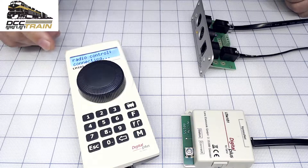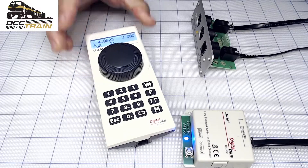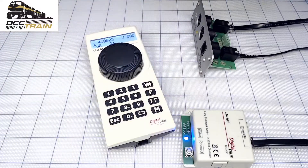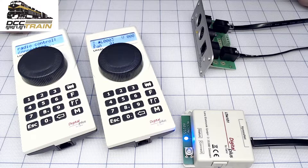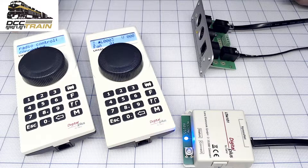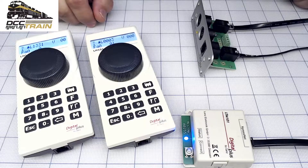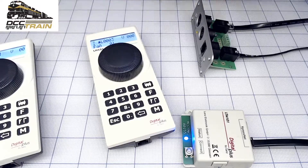It will connect in about eight to nine seconds. If you have more throttles — I'll bring another one in a minute. See, so that's another one connecting. If sometimes there's a slight delay of maybe another second when they're on the same address, no problem at all.